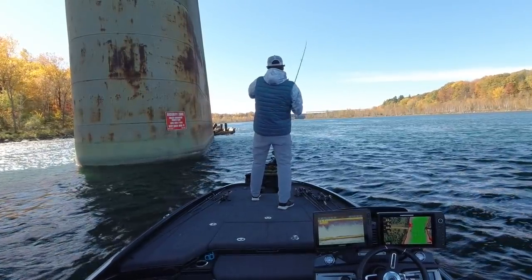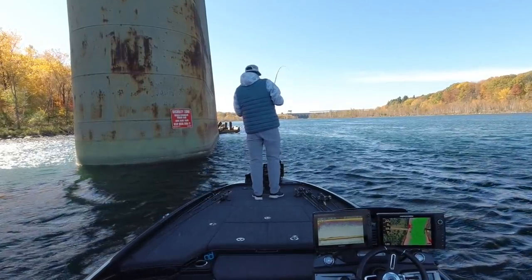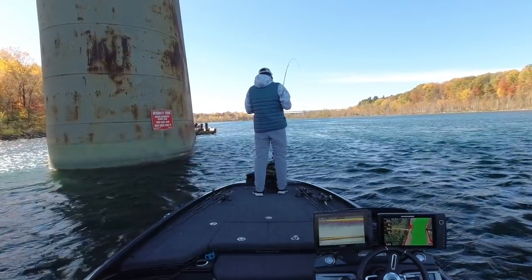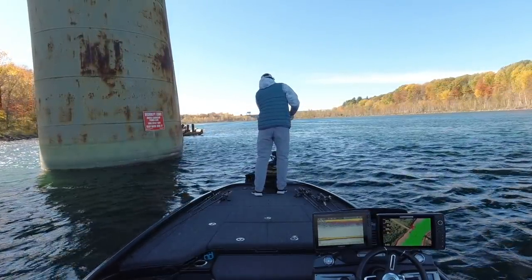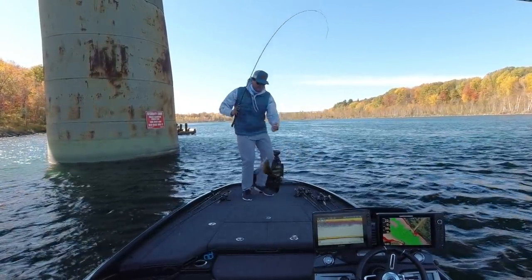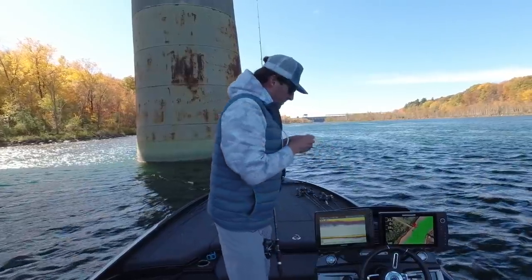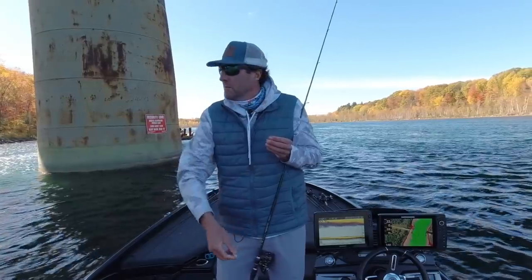There he is! They're getting smaller. They're getting smaller. I think my bait's shot.